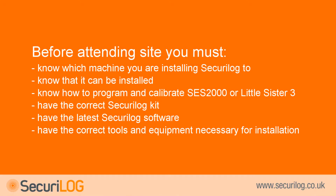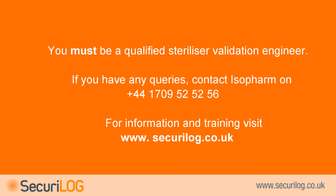Before attending site you must: know which machine you are installing Securilog to and that it can be installed; know how to program and calibrate an SES-2000 or Little Sister 3 steriliser; have the correct Securilog kit, the latest Securilog software, and the correct tools and equipment. You must also be a qualified steriliser validation engineer. If you have any queries please contact Isofarm on 01709 525256 before attending site. Isofarm also provides installer training — please visit the Securilog website for further details.